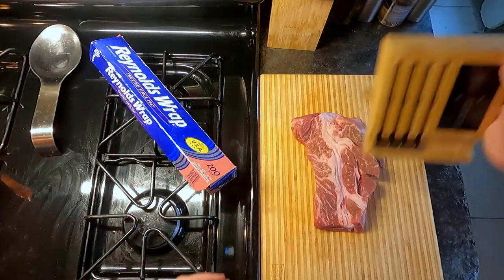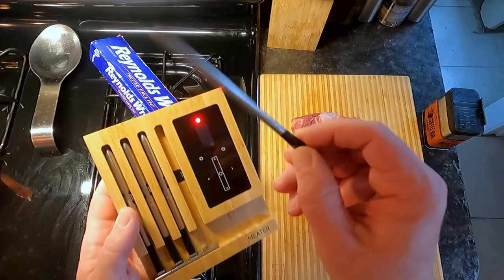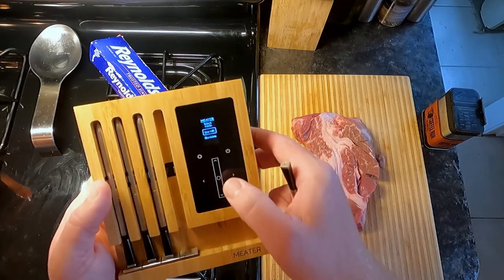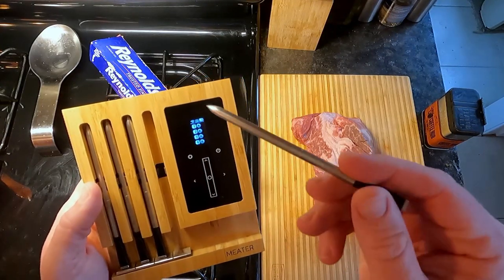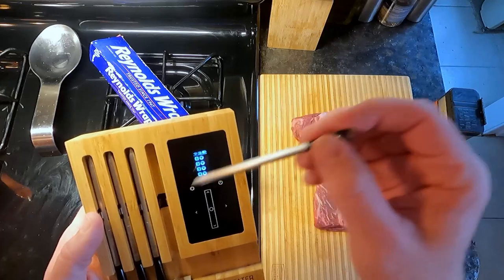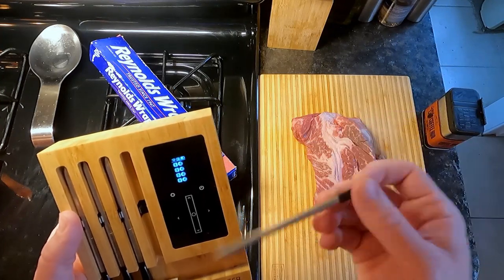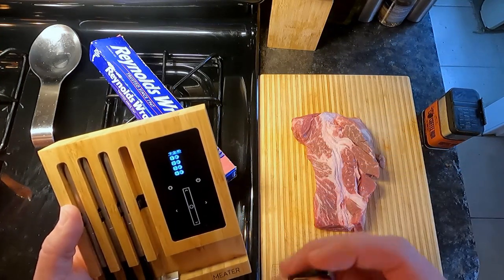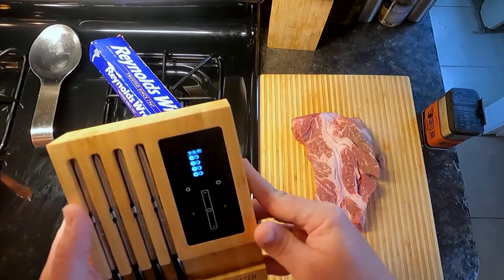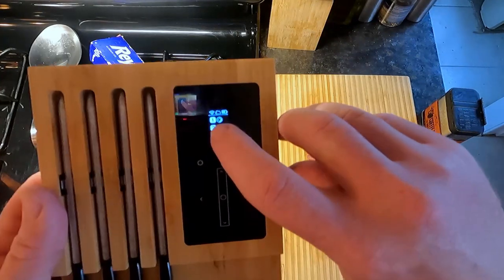Another cool tool I get to use is my Meater block. These are wireless Bluetooth probes. I'm putting it on Wi-Fi mode — the probes Bluetooth to this block, which has Wi-Fi connection to my house and talks to the cloud. The cloud then talks to my phone so I can monitor what's cooking from wherever I'm at. We're connected — we've got a Wi-Fi signal, cloud signal, and three or four bars on battery.